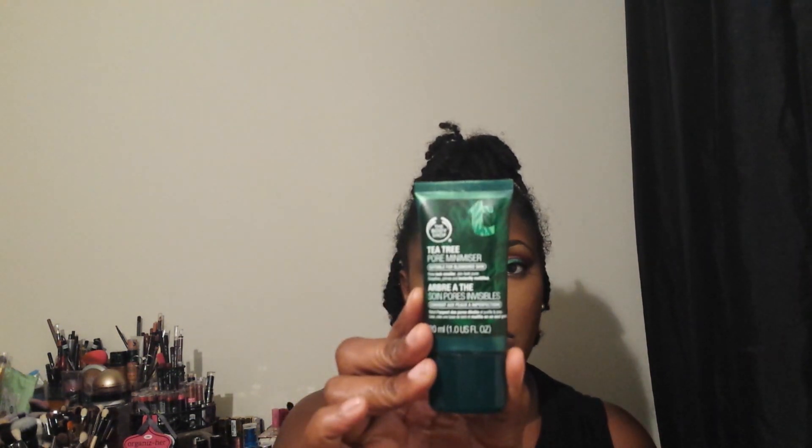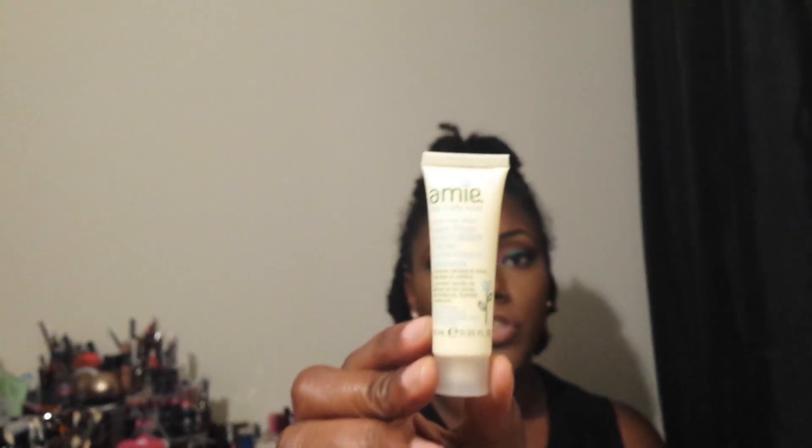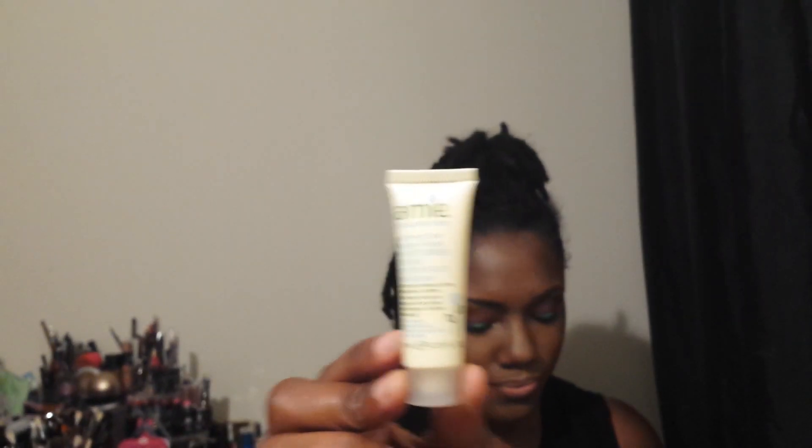I also used for my face this Body Shop Tea Tree Pore Minimizer, and I used the Amy Naturally Kind Morning Dew Matte Finish Moisturizer — that was for my face, to keep it matte and oil free, though I'm not totally sure about that.